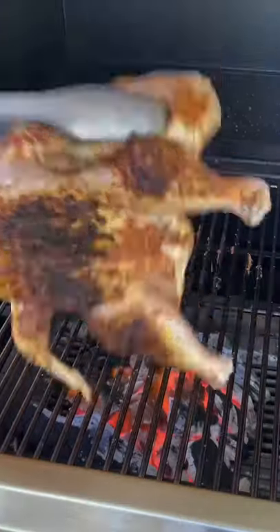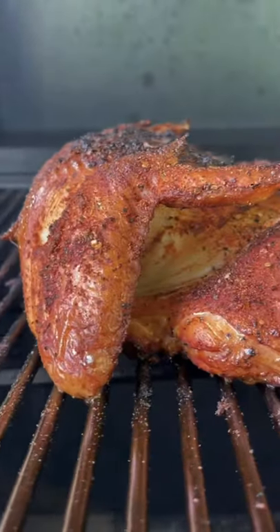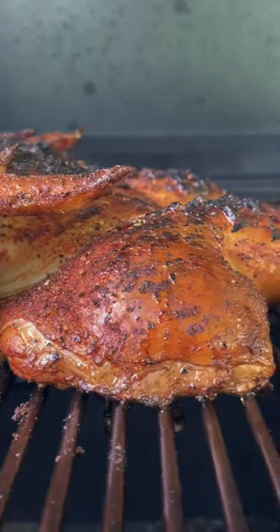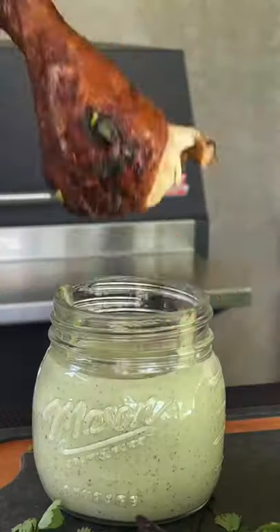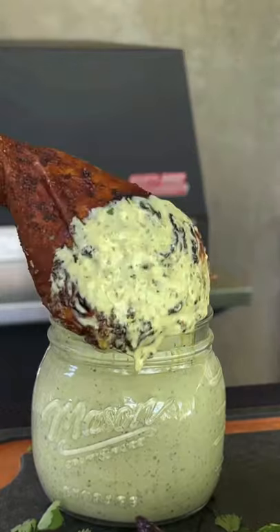We're going breast side down for about three minutes, get a nice sear, flip it over, and let it smoke with some hickory wood chunks until 165 internal. Pull it, let it rest a bit, cut it up, dip that drum leg into that sauce.